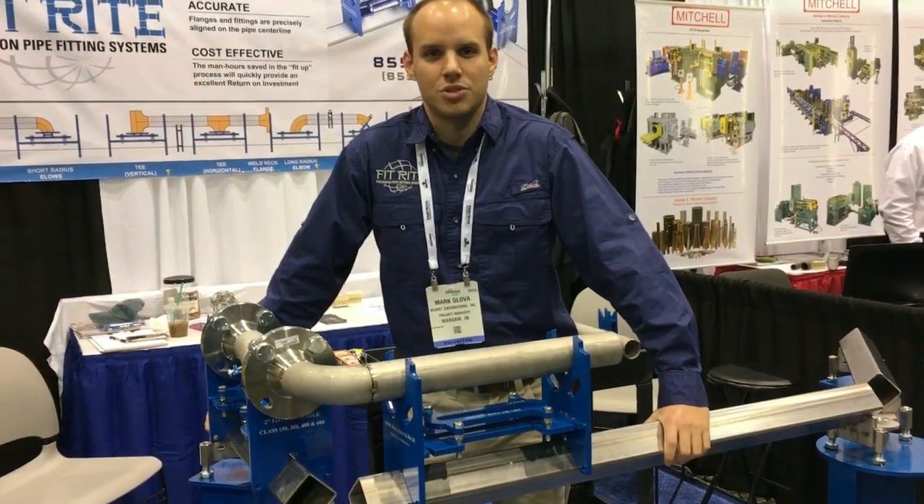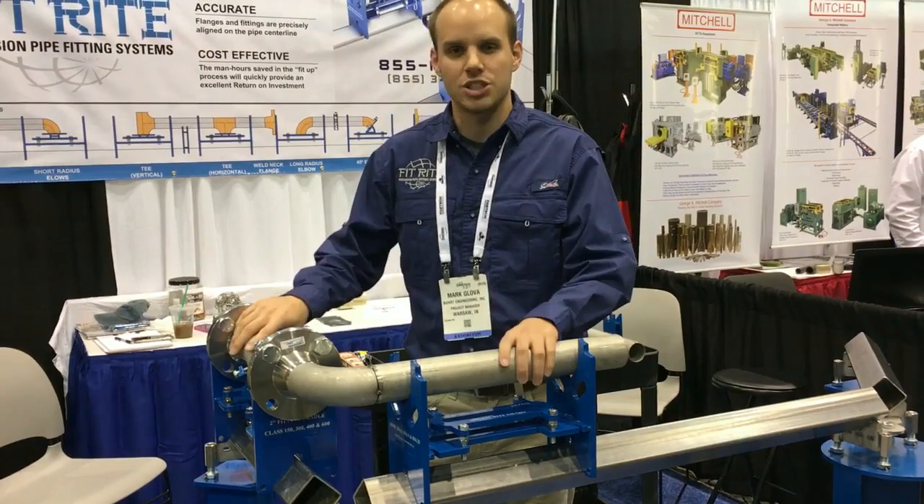This is FitRite Systems at Fabtech 2017. This is our Precision Pipe Fitting system.